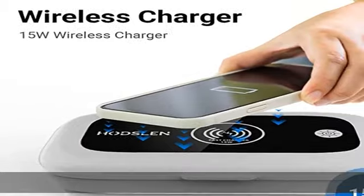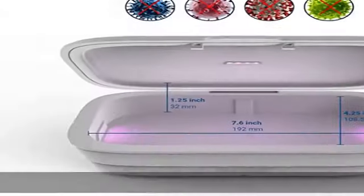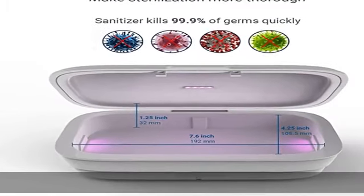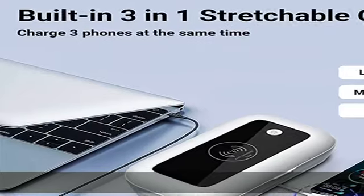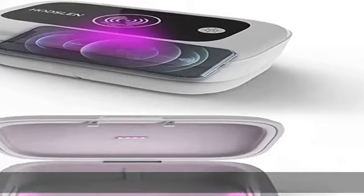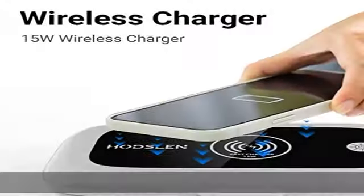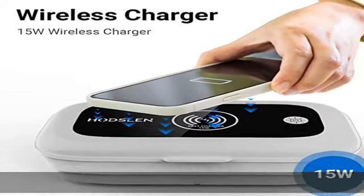Wireless charging — our UV sanitizer has a built-in 10W high-speed wireless charging function for iOS and Android Qi-enabled devices. Simply put your device on the upper lid and charging will start. Please make sure your device supports wireless charging. Compatible phones include iPhone 8, 8 Plus, X, XS, XR, and XS Max.